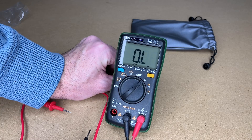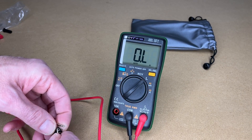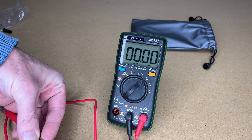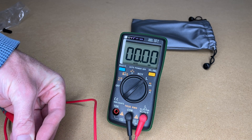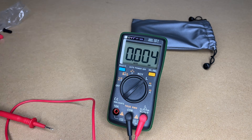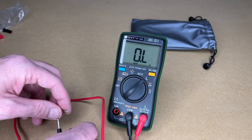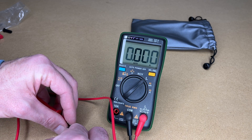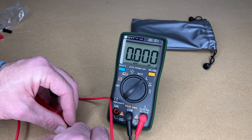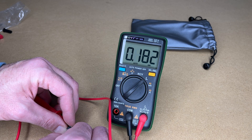The nice thing about this meter is it can measure inductance. Let's switch to inductance mode. I have an inductor here — holding the probes on it I'm getting 0.005 millihenries. Here's another one — let's try this one. I'm getting 0.182 millihenries.